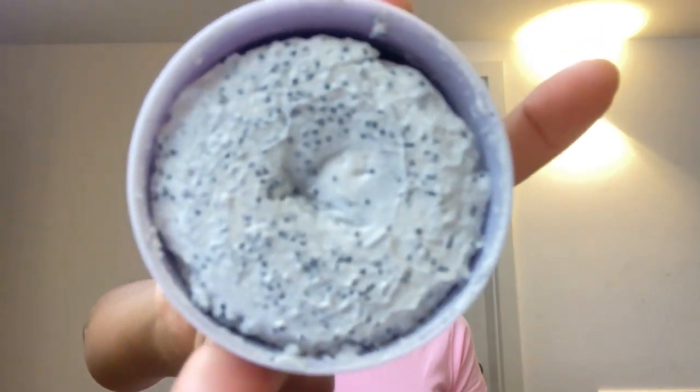The first thing I'm going to do is read the instructions so that we do the right thing. It says: apply an even layer to clean, wet or dry skin — so the skin definitely needs to be clean, you need to do a full cleansing before you apply it. Massage until charcoal beads — those are small charcoal grains — break and it turns from white to gray. Leave in for 10 to 15 minutes, then rinse. Use two to three times per week.